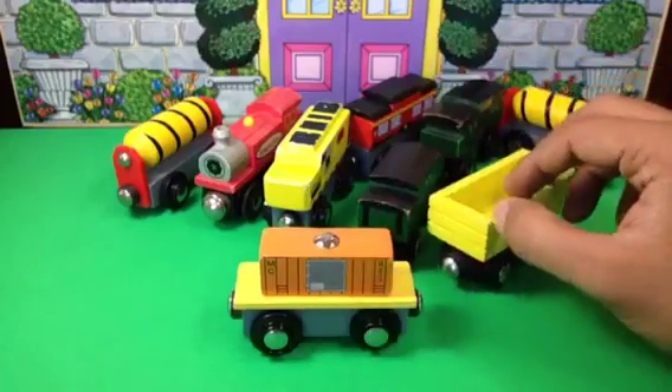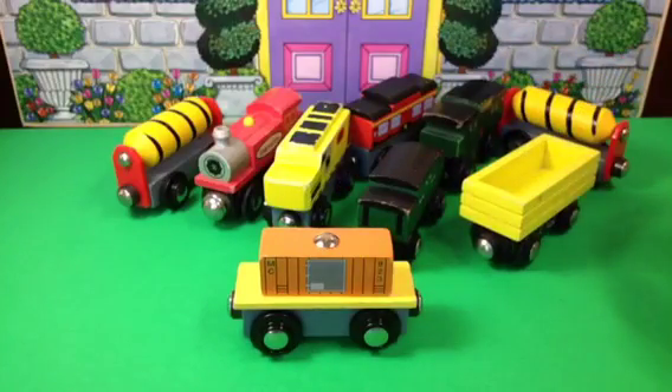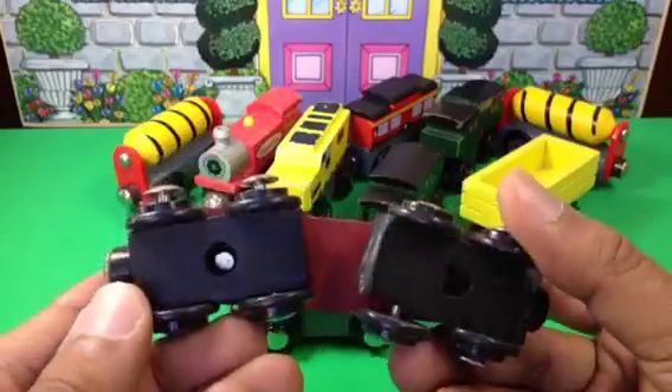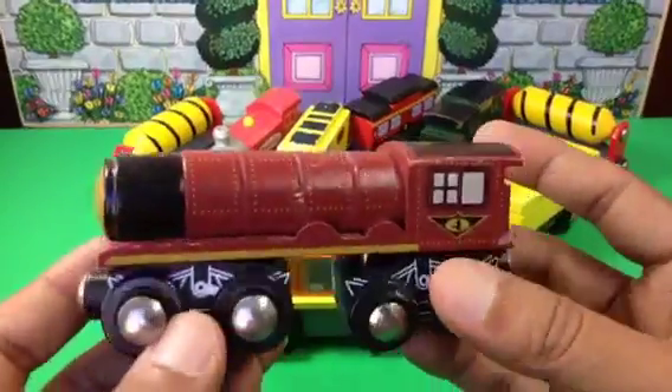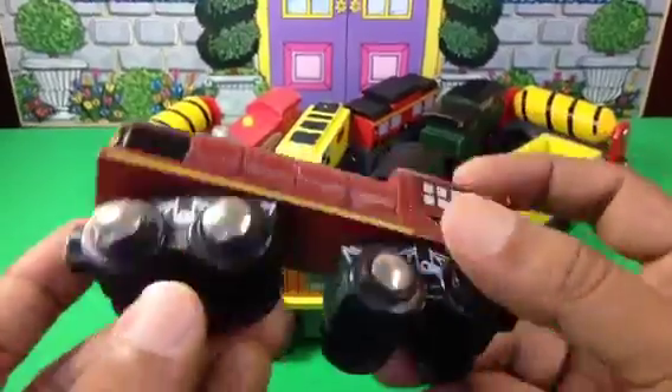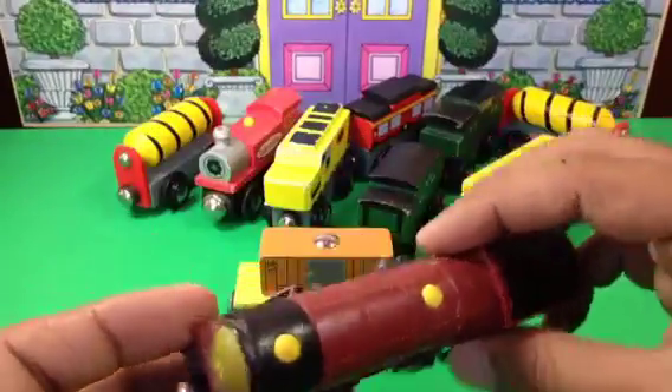Now I have some very cool stuff here. This is a big one — it's like a big Gordon, Murdoch, or Henry. It has rotating wheels like that.